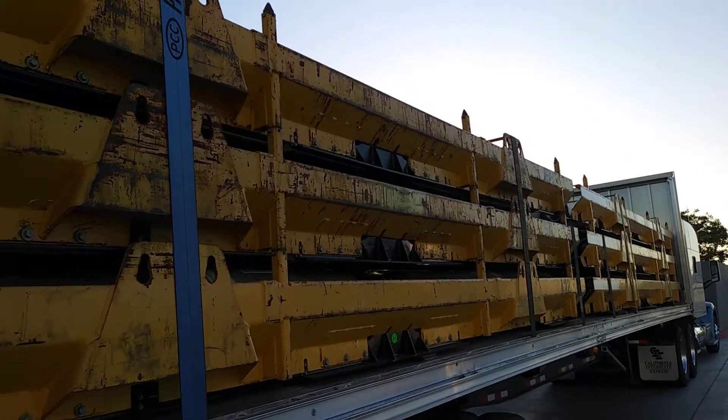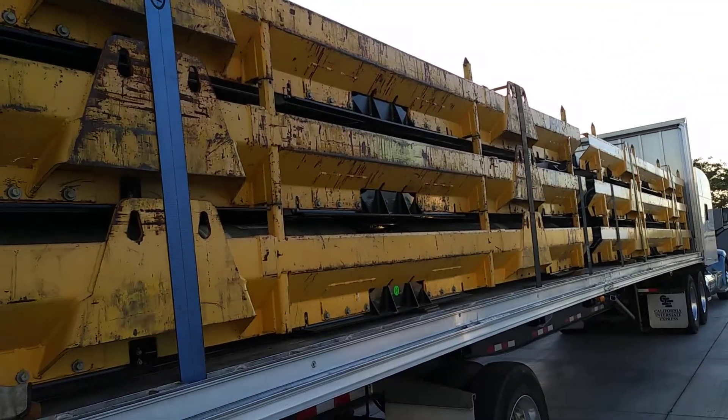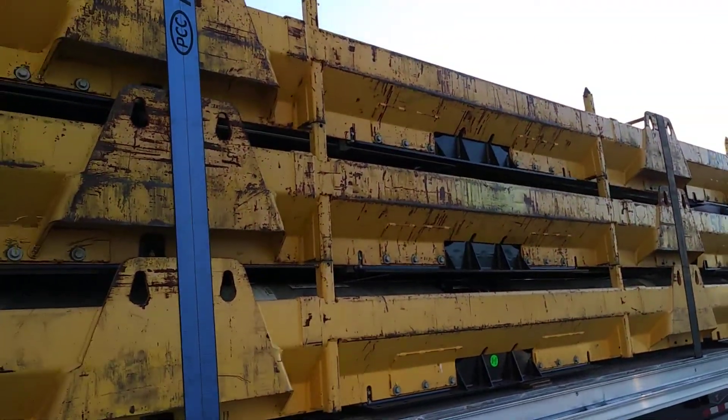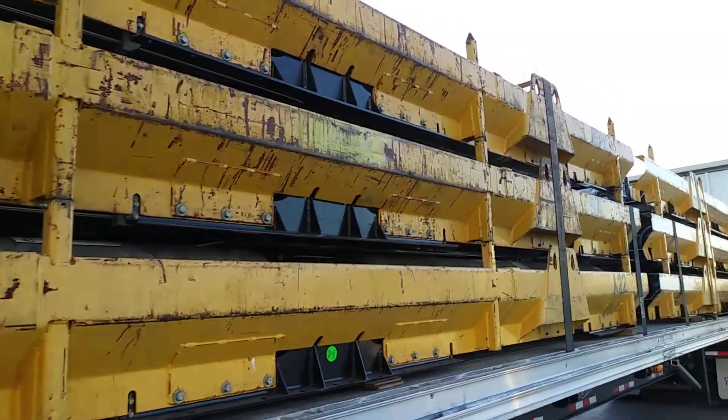Proper securement of CNG roof mounts. We usually move stacks of three times two — six units.